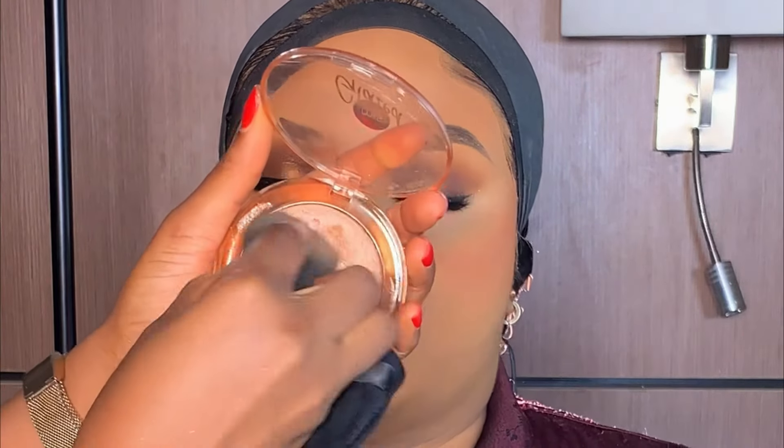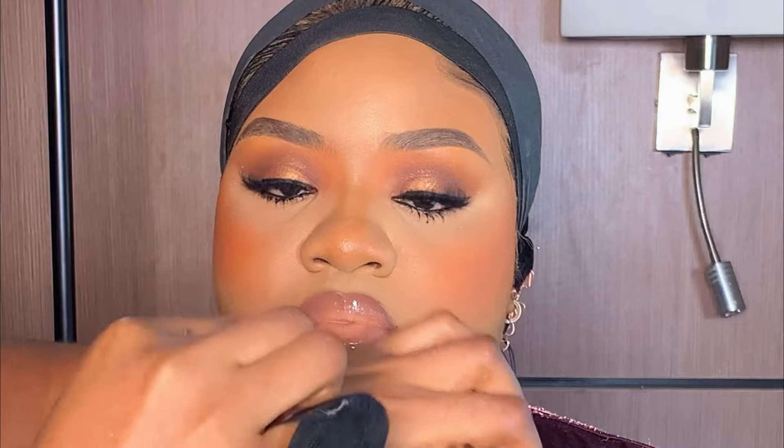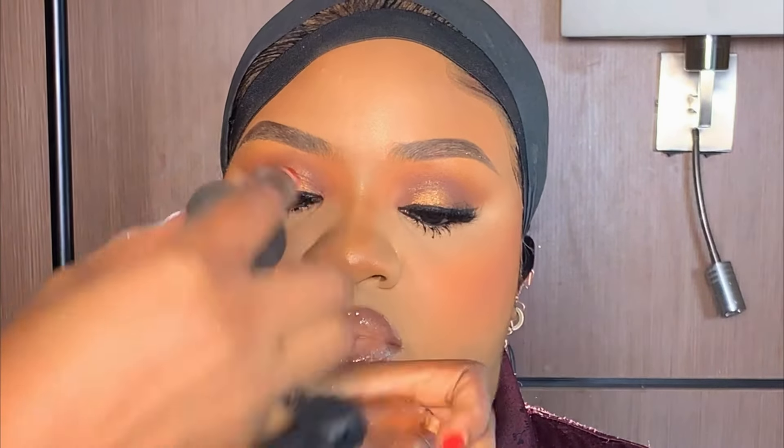If you want your face to be really glowing, I'm going to be using my Mismatic Cheek Glaze and applying it on the places I highlighted — this would help the face to be glowing very well.